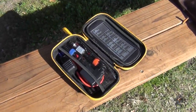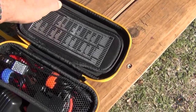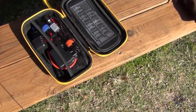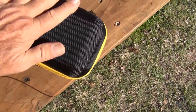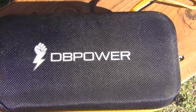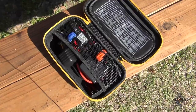Here is the jump starter. It's got a 110 connector in there, a 12-volt connector, jumper cables, USB cables, and the power supply itself. It'll do a diesel or gas engine — I think up to about six liters. It came with a hard-shell case, which is pretty cool. It's by DB Power. I did a lot of checking on different options and thought this one would be the best fit for what I need.